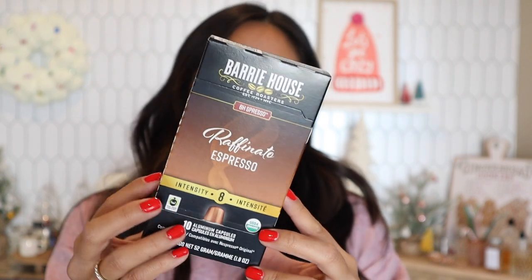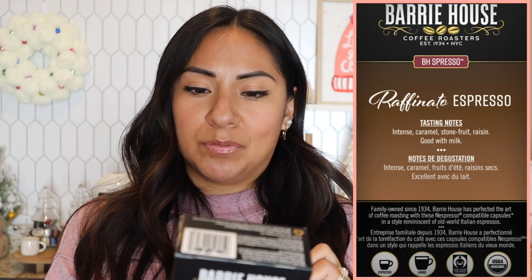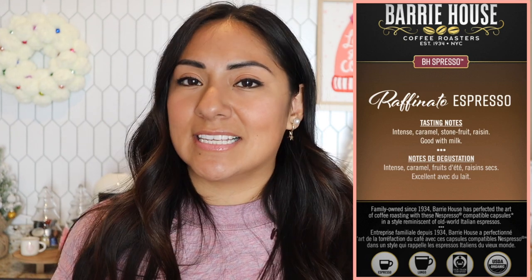These two right off the bat seem very promising. Their next one is Raffinato, level intensity eight. Tasting notes: intense caramel, stone fruit, raisin — and it says it's good with milk. Out of all of them, the only one that says good with milk is this one. I'm pretty sure the others are good with milk too, but this one must be the best. You can brew it as an espresso or lungo, and I think this is the one I'm going to use for my recipe.